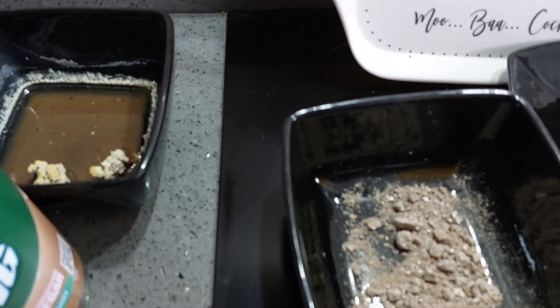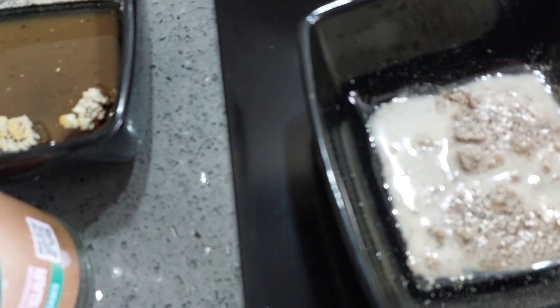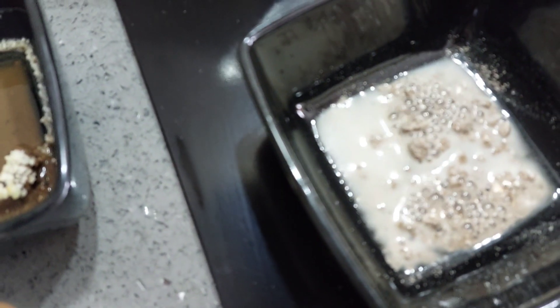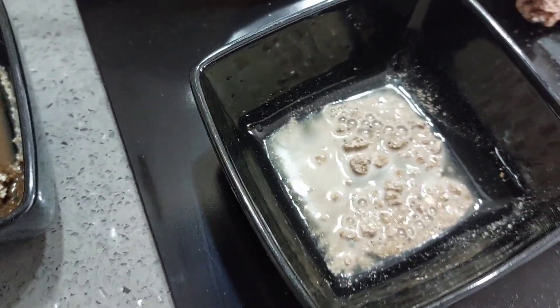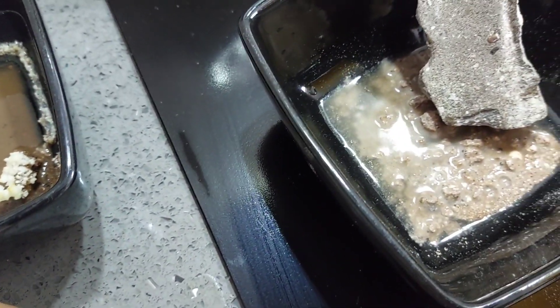Yeah, so that's fizzing it up again. We'll see if the apple cider vinegar does anything to the cement.